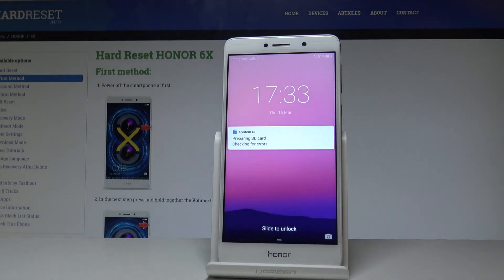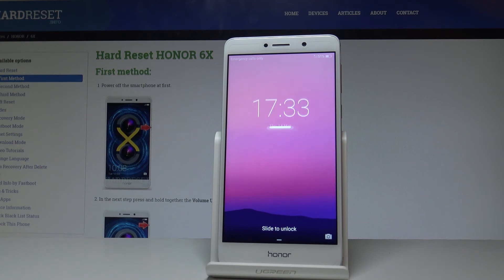You can also disconnect your smartphone from the charger and wait until normal mode loads. As you can see, the home screen pops up, which means everything went well and you can use your device normally.